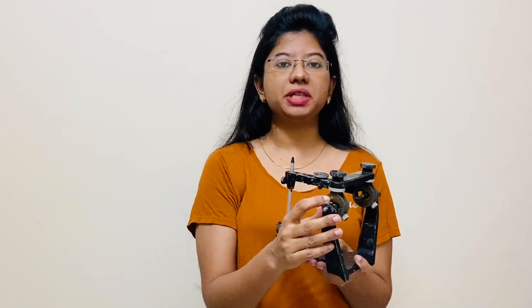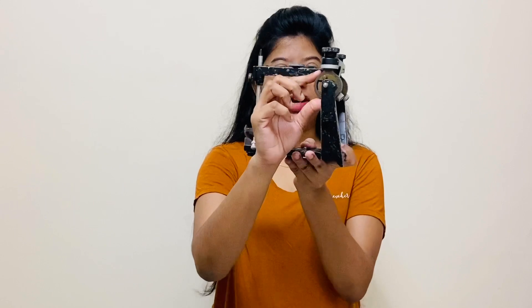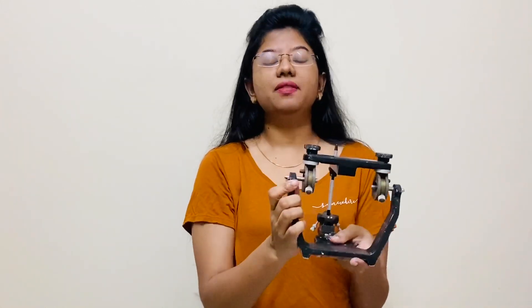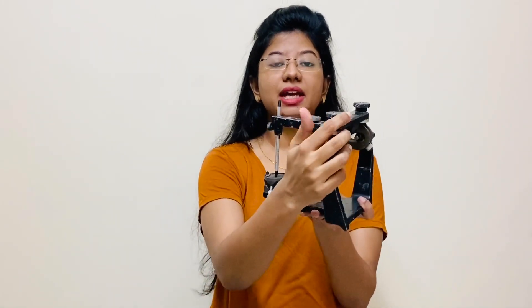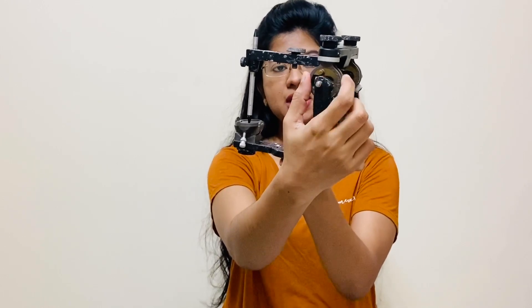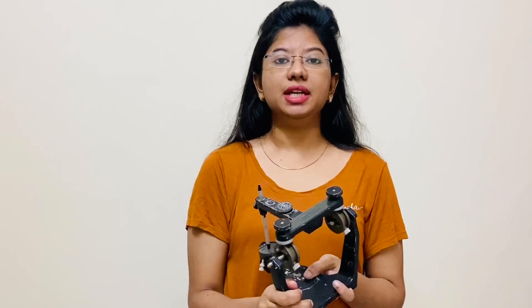The first part I am going to explain is condylar guidance. You will find the condylar guidance here. On the condylar guidance, we get horizontal inclination as well as, in the upper part, lateral inclination. The horizontal inclination has readings from 0 to 60 degrees and 0 to minus 20 degrees.